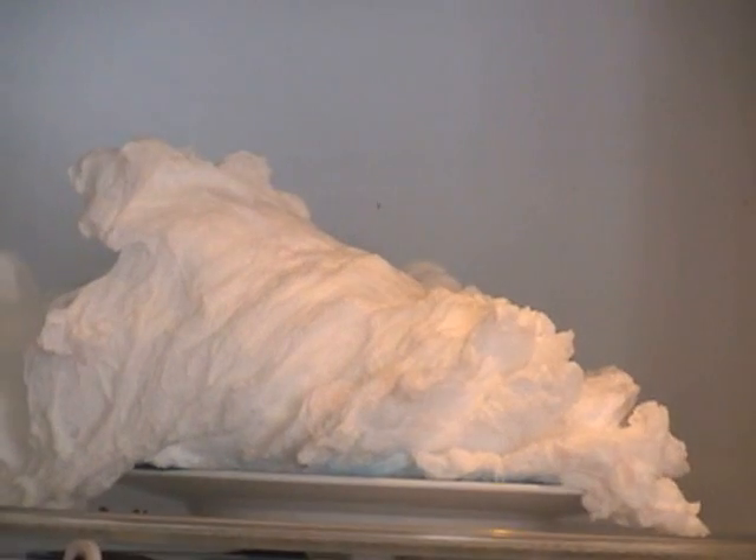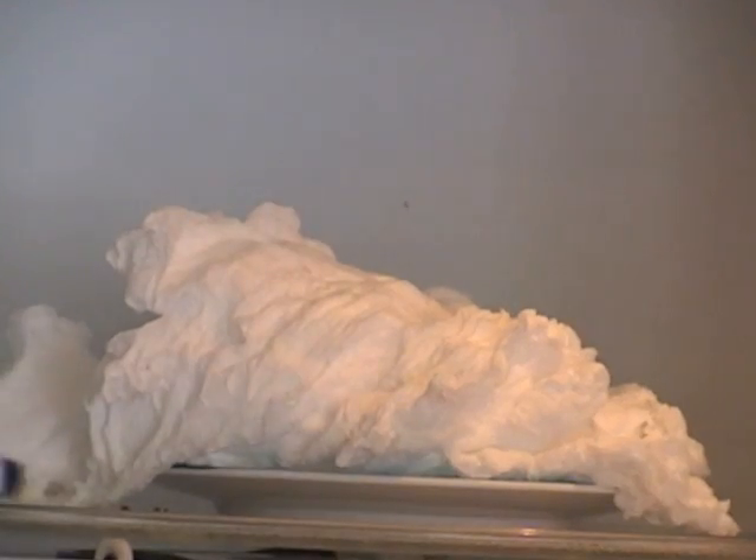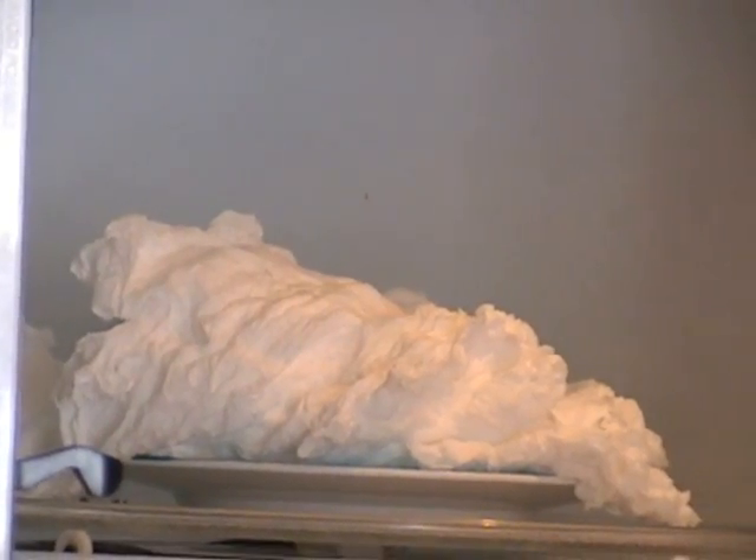We're going to open it right now. Another interesting thing about ivory soap — you'll notice it's now cooling down and getting smaller, because the air is contracting.